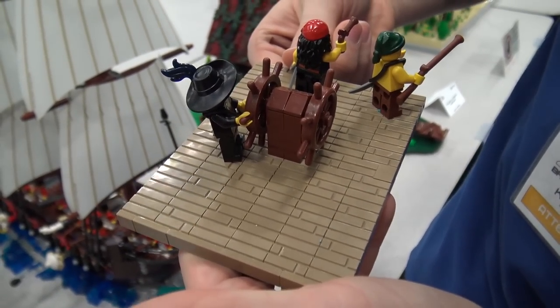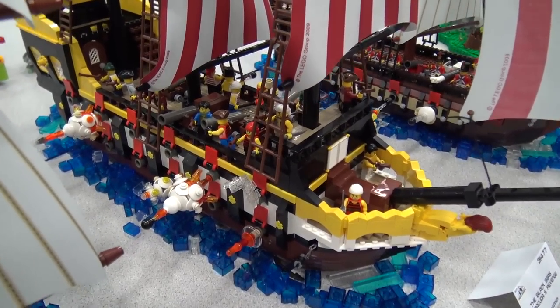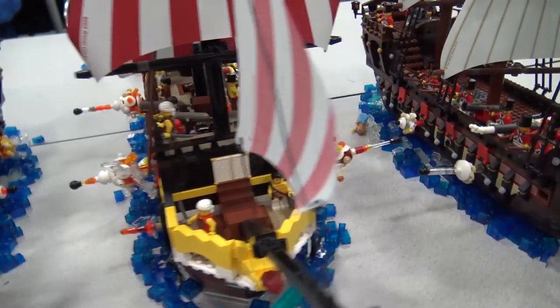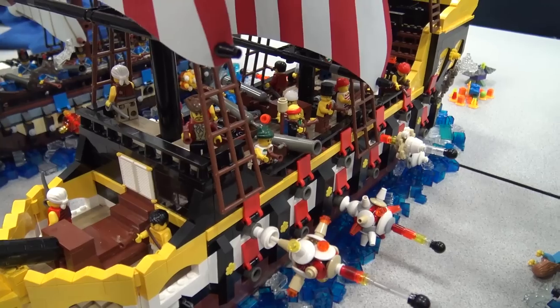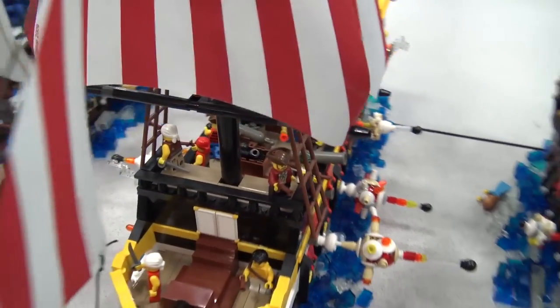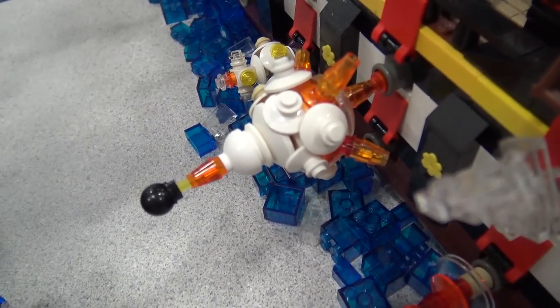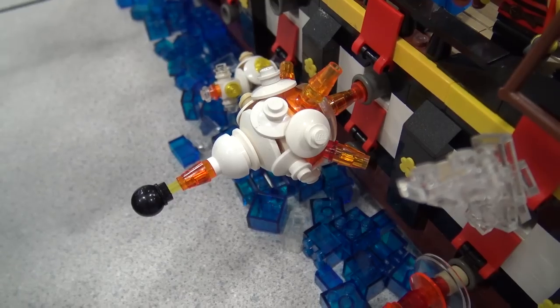There's quite a few of the dark tan masonry bricks there. That's a really good idea because when you put them like that it definitely gives the wood effect to the deck. And then the last-minute additions with this build were the cannon explosions with the cannonballs flying out and then the blue bricks sitting around the ships to make it look like it's on water.